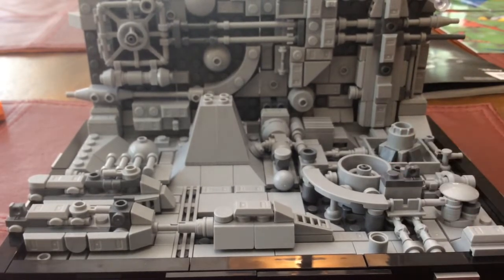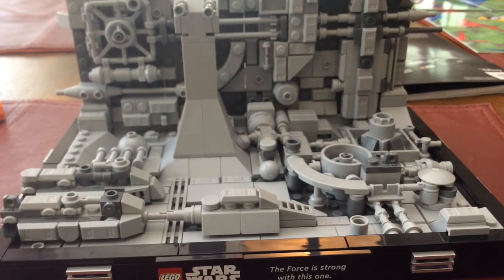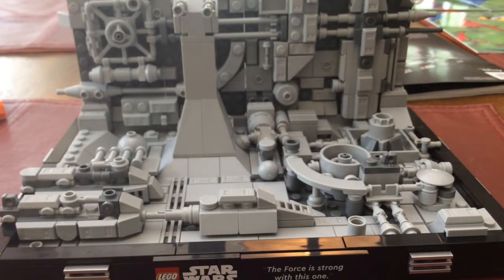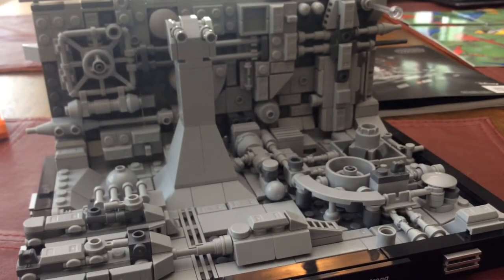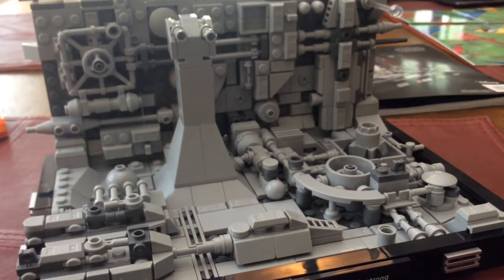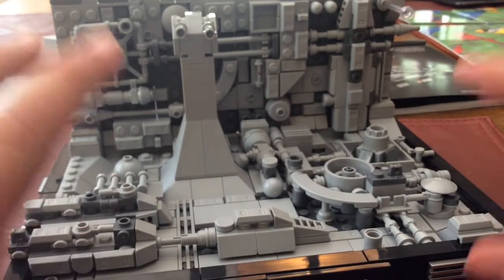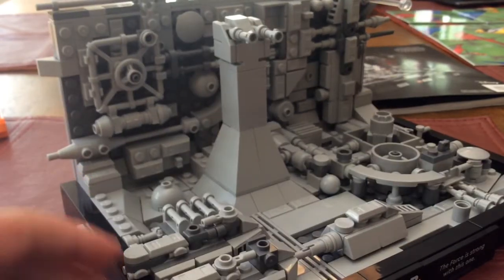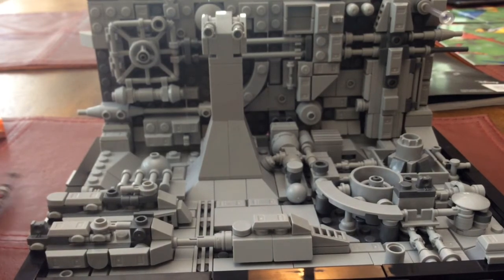Overall, this set is something I never thought I would appreciate as much as I do. You can't really play with it, though you actually kind of could — you can slide the Starfighters around. It just blew me away by the amount of detail there is and how cool it looks. I can recognize some of the details from the movie, and I can tell that the designers really paid attention to all the little things and did research on the Death Star to build this. Really awesome set — tell me what you guys think in the comment section below, and I will see you guys next time. Peace out.